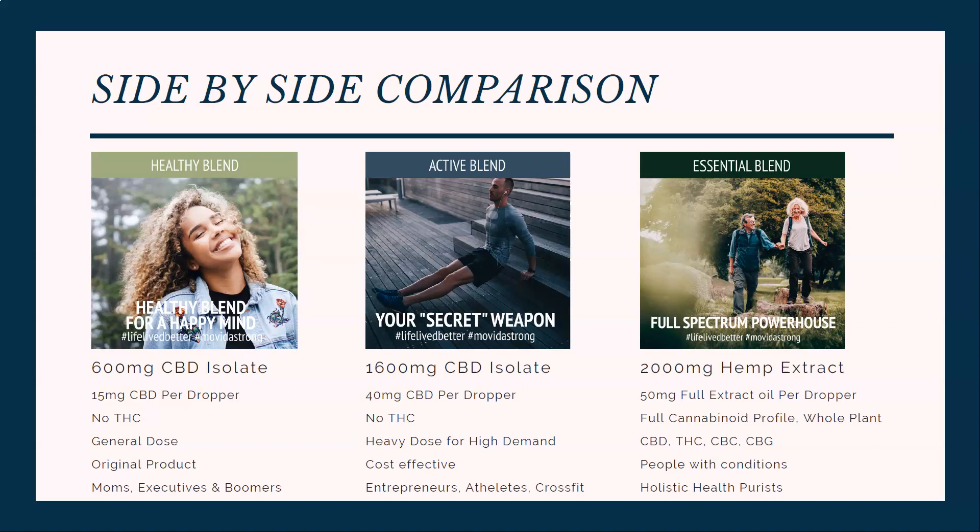The active blend is popular amongst high-level entrepreneurs, athletes, and weekend warriors. Next over is the essential blend.